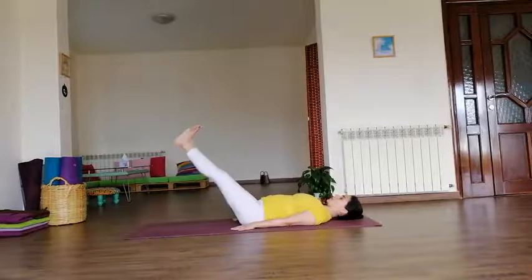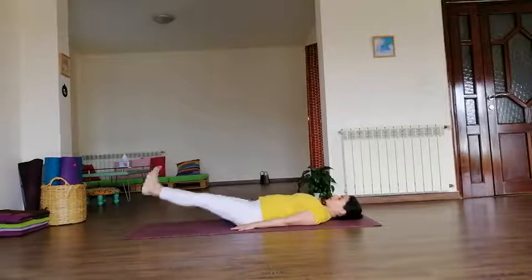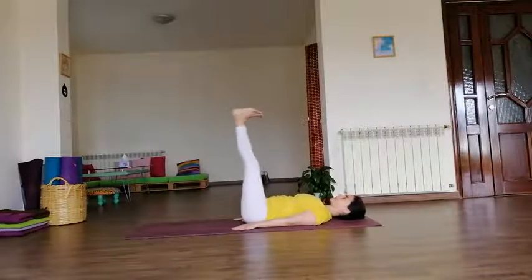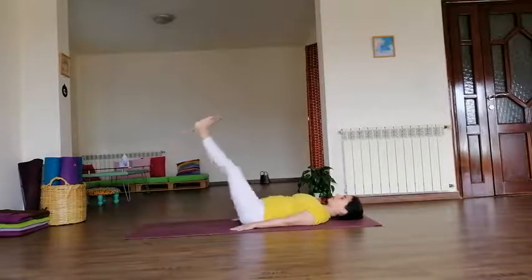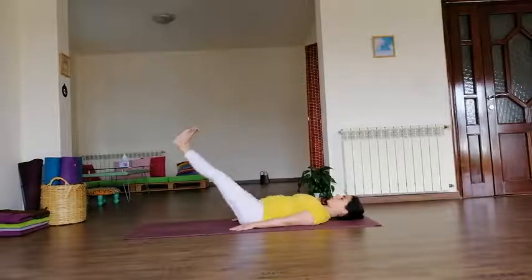Continue: inhale up, exhale down. Now try to keep your feet flexed — inhale up, exhale down. Again, inhale up, exhale down. Inhale up — we stay up, lower back on the floor, straight legs. Breathe. And slowly exhale all the way down.